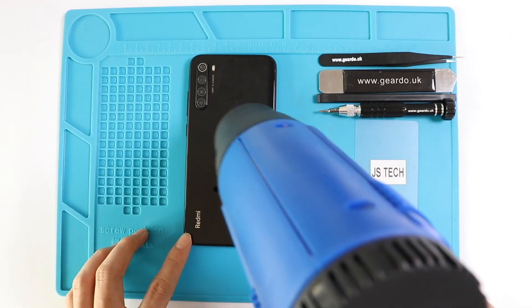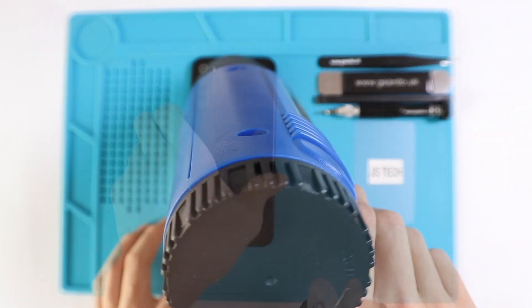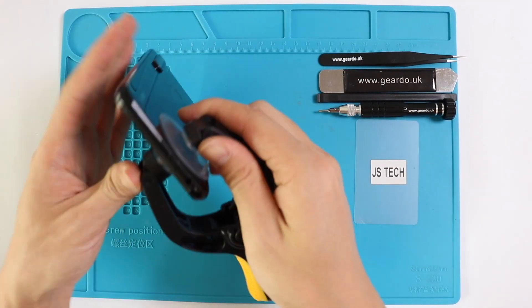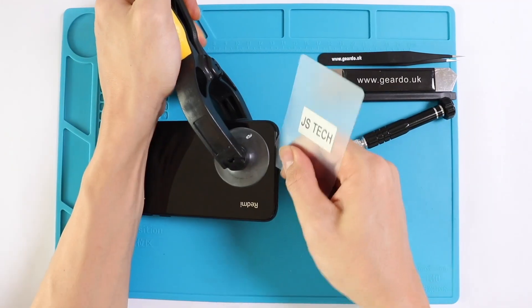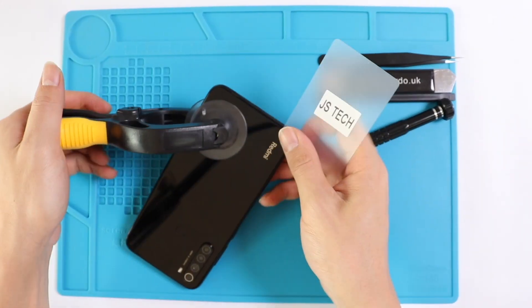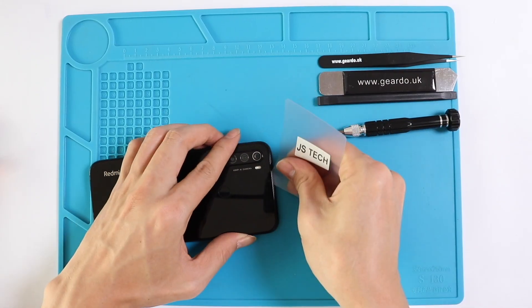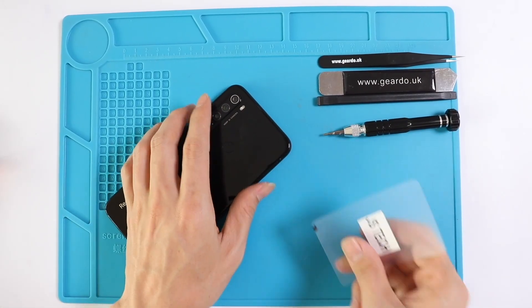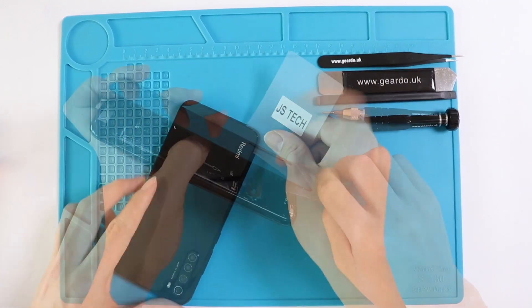To start, we will carefully apply heat around the back frame to melt all the adhesive. It's wise to use a suction cup to pull off the back a little bit so you can start using your pry tool. In this case, we are using a plastic card. Do not insert it too much inside.